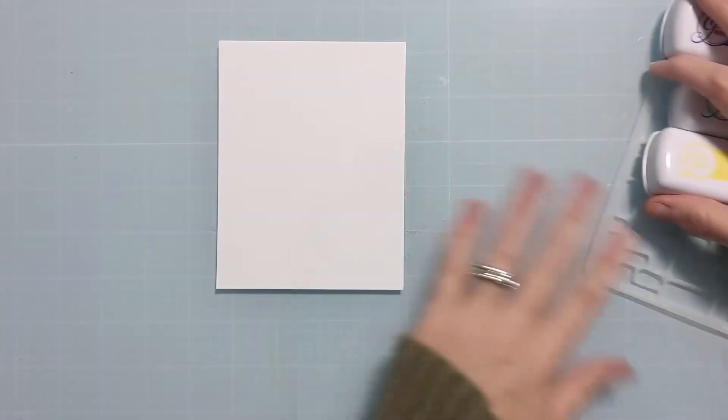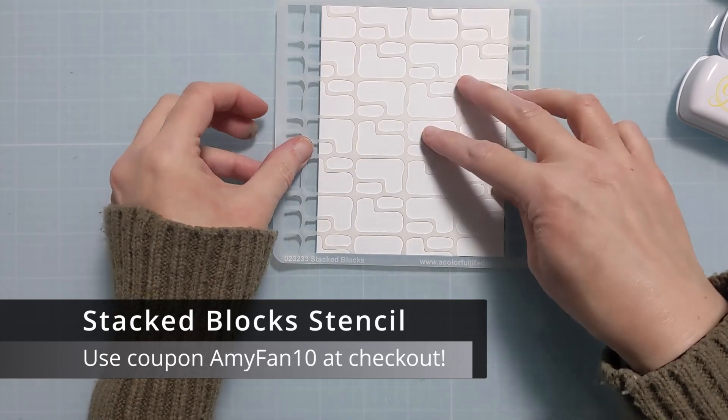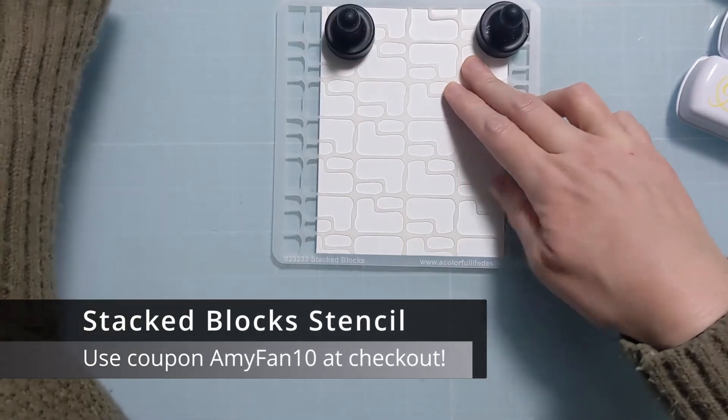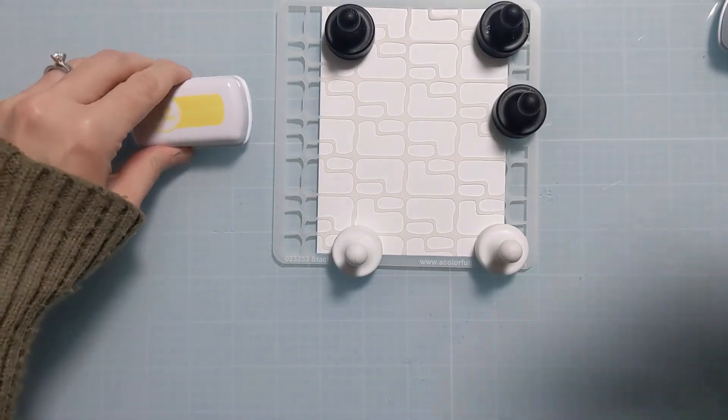I think it's grape crush, probably aquatini — I don't remember the names, but they're all party collection and they worked beautifully together. I'm laying down this Stacked Blocks stencil, and I am actually working on a panel instead of the card base.